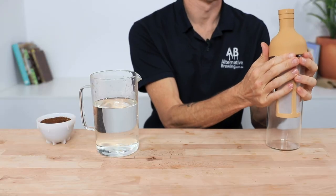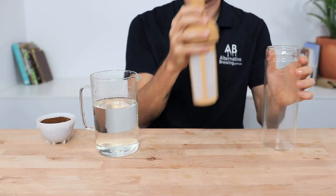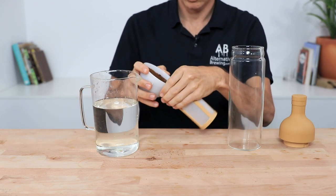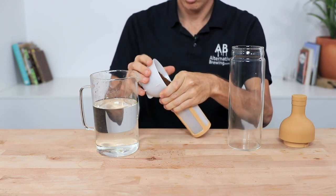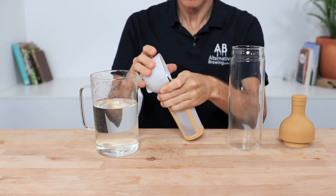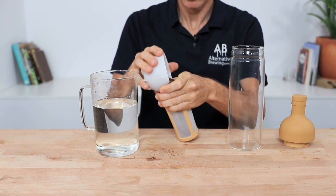This low-maintenance device from Hario can brew a killer glass of cold brew coffee, so let's jump in and brew using the cold brew in a bottle. It doesn't really matter which way you do it first — whether you place your water in first and then lower the filter down into the water, or place your filter in first and then pour the water over the top of the coffee.